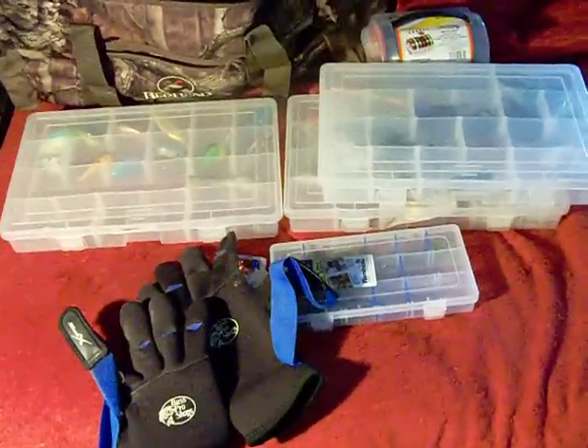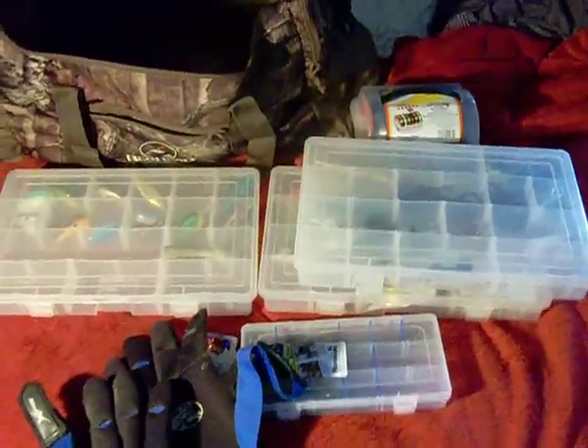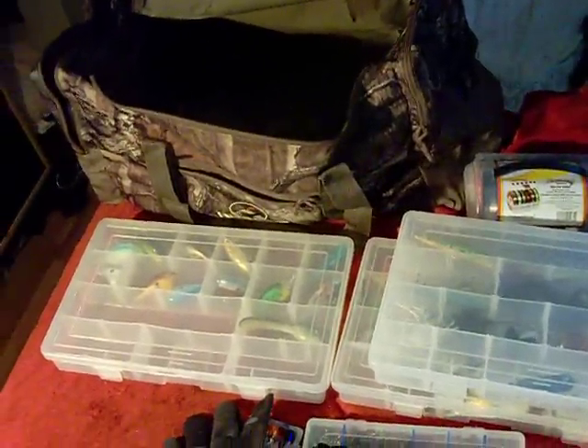You can organize it however you think or however you would like to, but this is just my personal preference. Thanks for watching, and that's all for now.